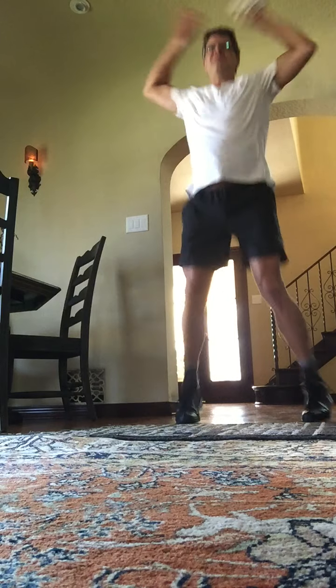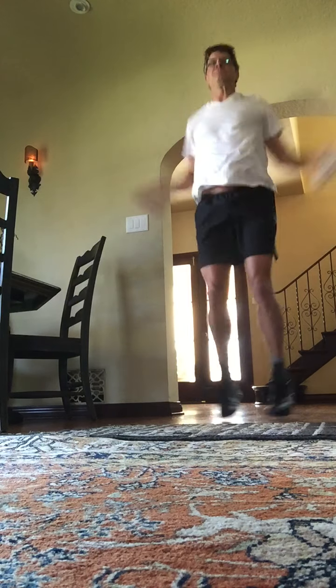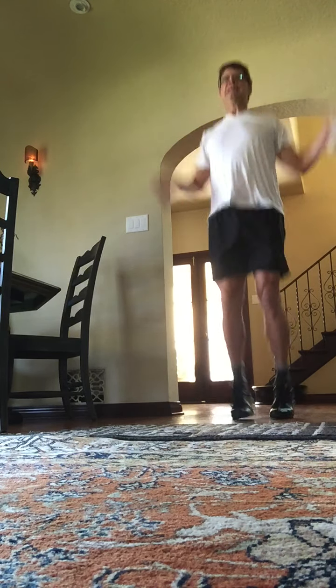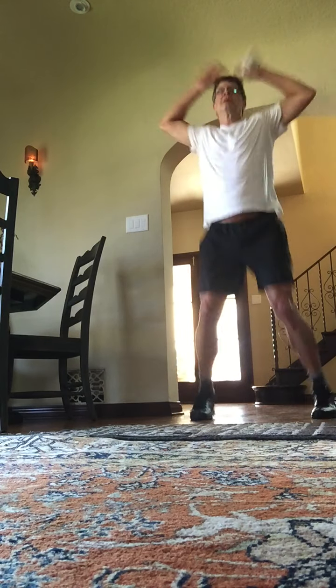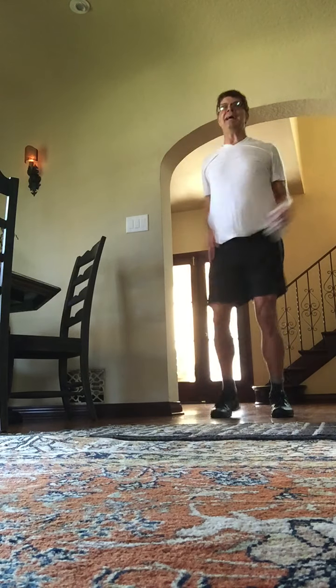These are going to be jumping jacks. You can do one side at a time or just do a full jack. Here we go: 1, 2, 3, 4, 5, 6. Go ahead and mute yourself, everybody. 1, 2, 3, 4. Second set. Heels touch each time. Third set. Last 8, 7, 6, 5, 4, good, 3, 2, and 1.